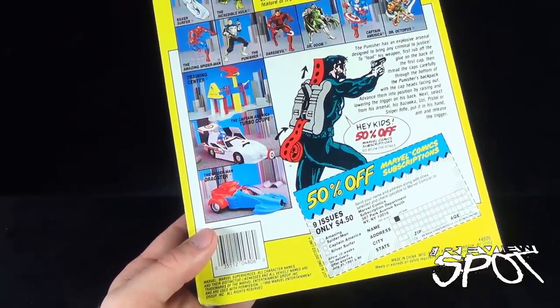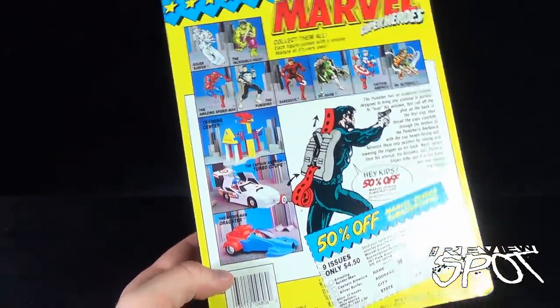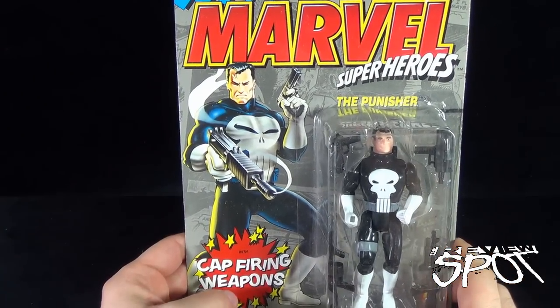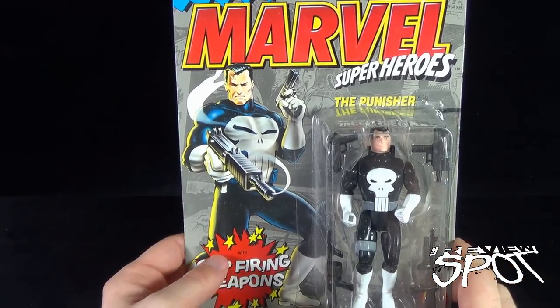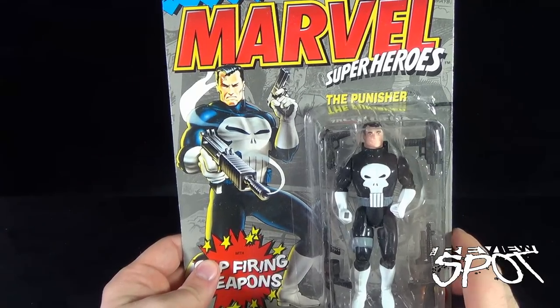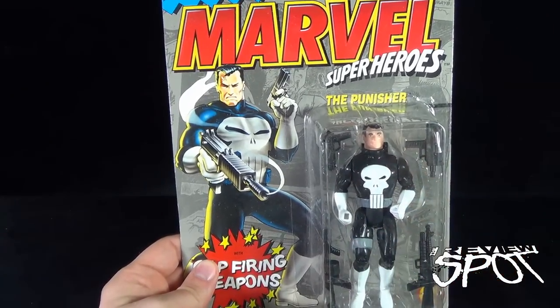Set your time machine to 1990 — that's when this Punisher figure would have been created, or at least sold in stores. I'm going to take a break, get this opened up, and when we come back we're going to get a better look at the Marvel Super Heroes Punisher. There's more heading your way, guys. Don't go anywhere. Stay tuned.